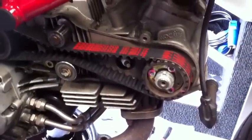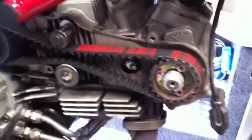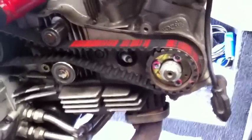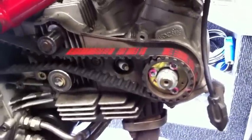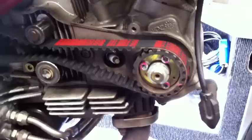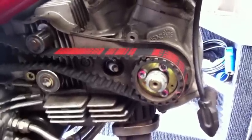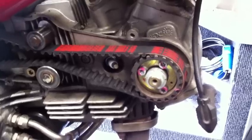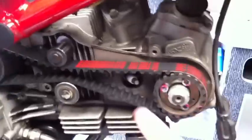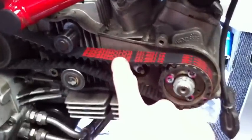The new belts are fitted as you can see. Now it's going to be a case of adjusting them. As I said earlier on, it's going to be as close to 110 hertz as you can get, but 5 hertz either side is going to be absolutely fine. You do this by strumming the cam belt with your finger while placing your little microphone next to the cam belt. This gives you a frequency reading.